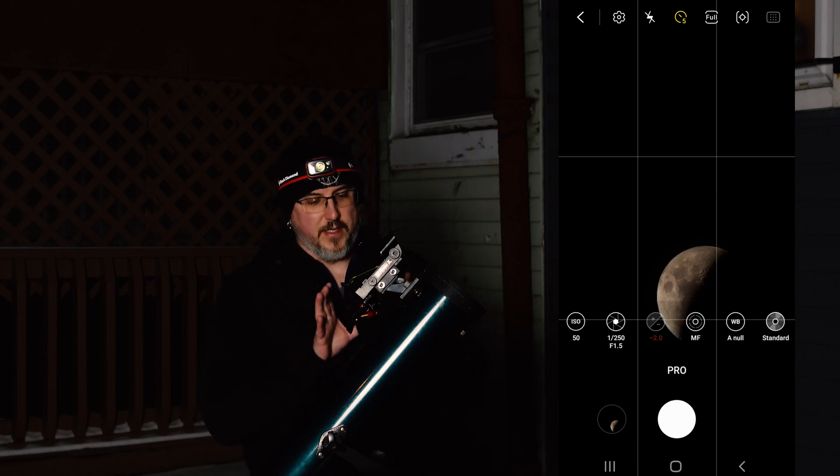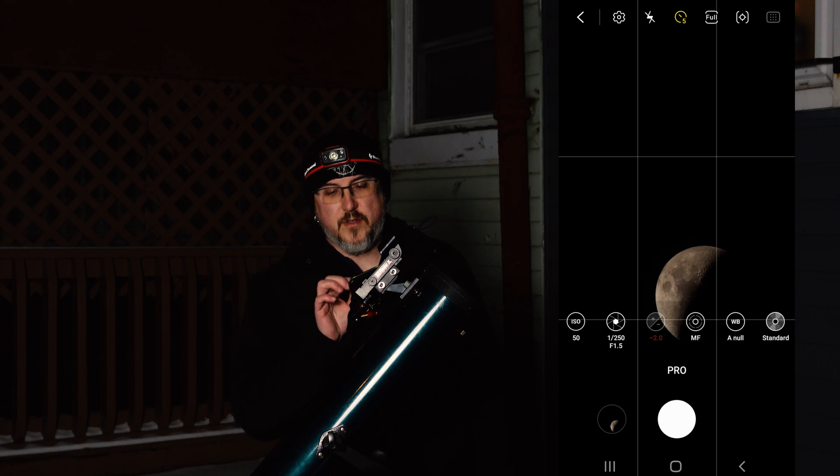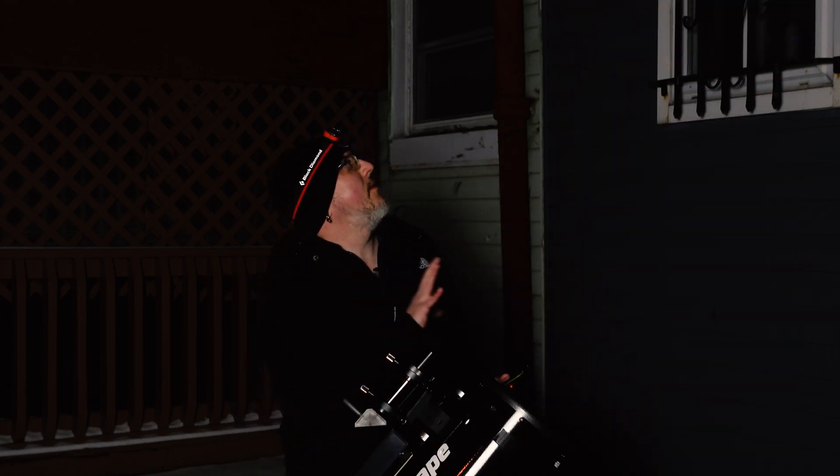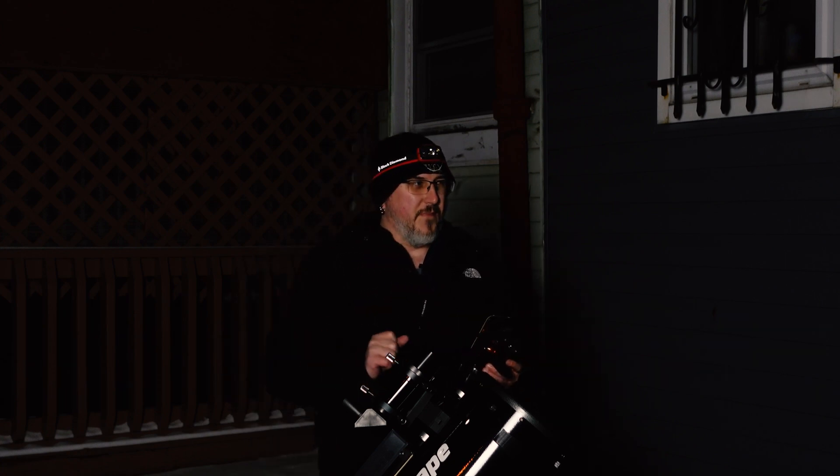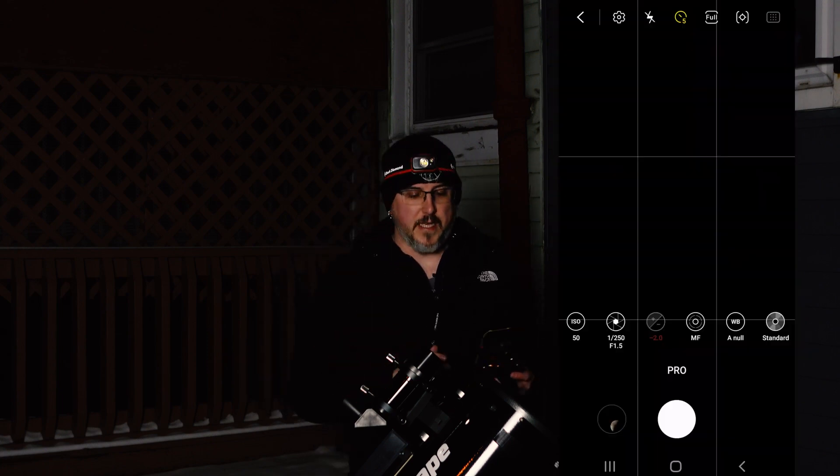Now I'm going to switch it over to the Dobsonian and take a look. That one has a little bit more focal length so we should be able to get a little bit more zoomed in. I have the Dobsonian in place and lined up with my 30mm eyepiece, which is a two-inch. By the way, this cell phone adapter does fit two-inch eyepieces and goes slightly bigger than two-inch as well.